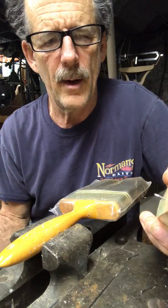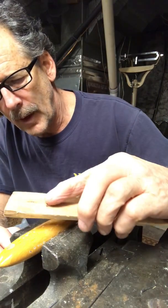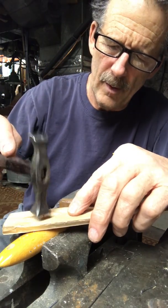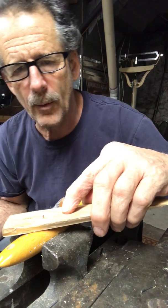Now that you've got your brad through the lattice and you've got your first hole drilled, you're going to line the hole up with your drill, with your lattice, and see how far you are. As you can see, that's slid in almost where you want to be.